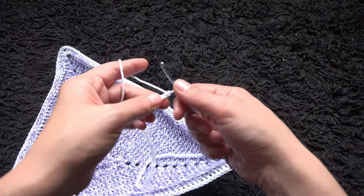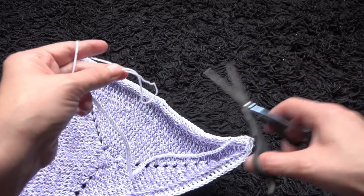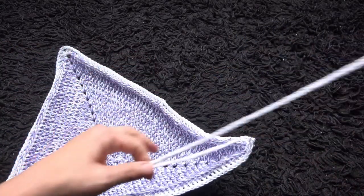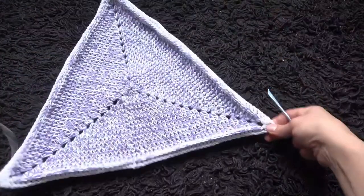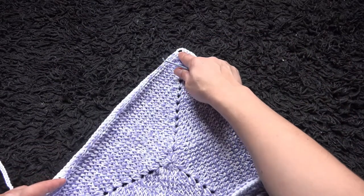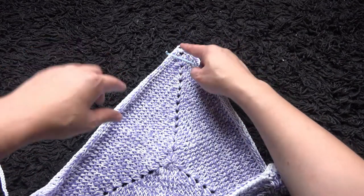Now that I've chained 100, I'll tighten up this chain and cut this yarn. What we're going to do is make a chain of 100 in the first corner chain loop, then a chain of 100 through the second corner chain loop, then through the third chain loop we'll make two 100-chains because we need to tie it around our neck.